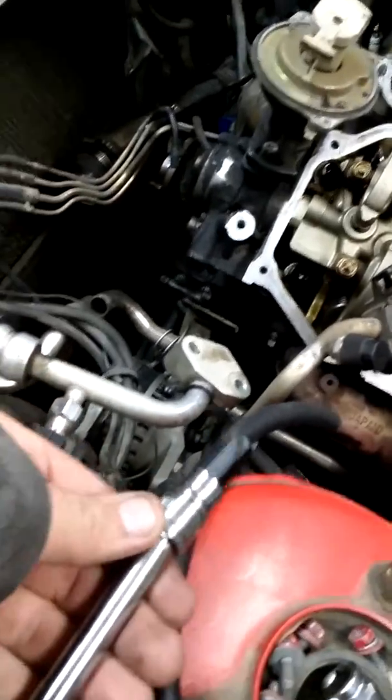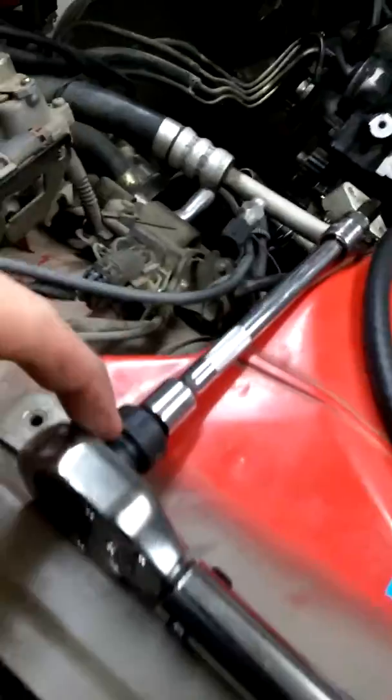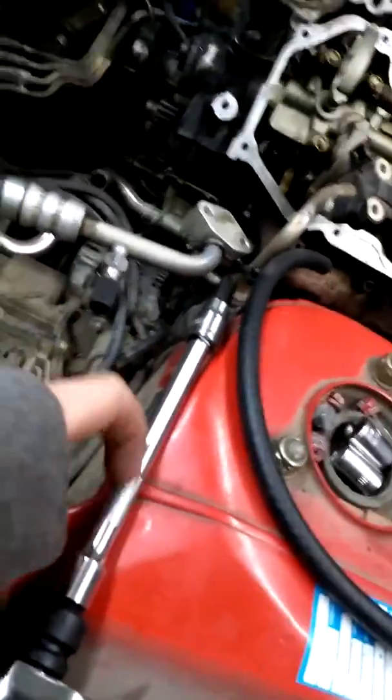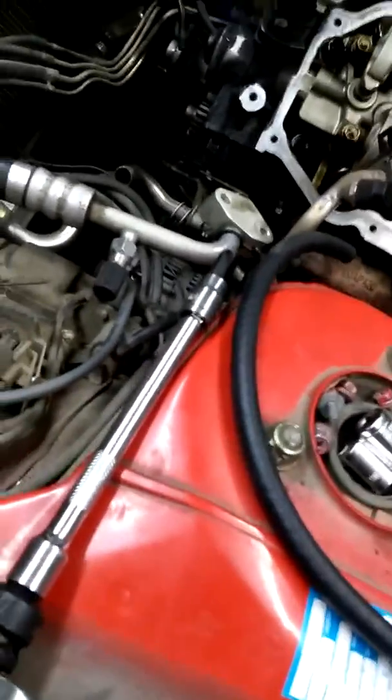I got my torque wrench, but my torque wrench was a half-inch drive and this right here is a 3/8 drive. I had to go buy a set of adapters. I bought the impact quality adapters because the guy told me the regular ones — one broke on him. So I got the impact quality.